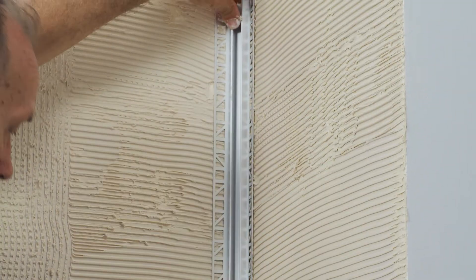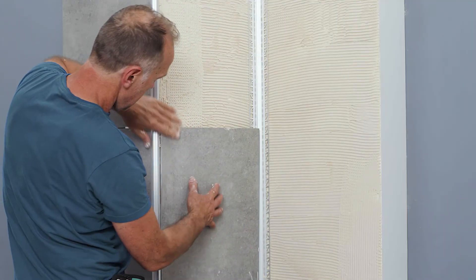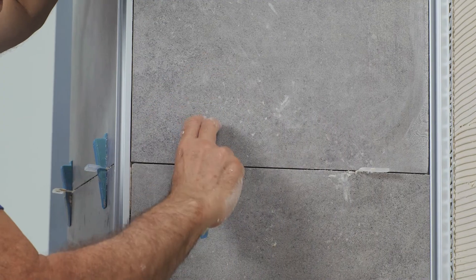After placing the aluminium profile and pressing it into the adhesive bed, the tiles can be laid. Press the tiles into the adhesive bed with a slight twisting motion. Remove excess tile adhesive from the joints before the adhesive has hardened.